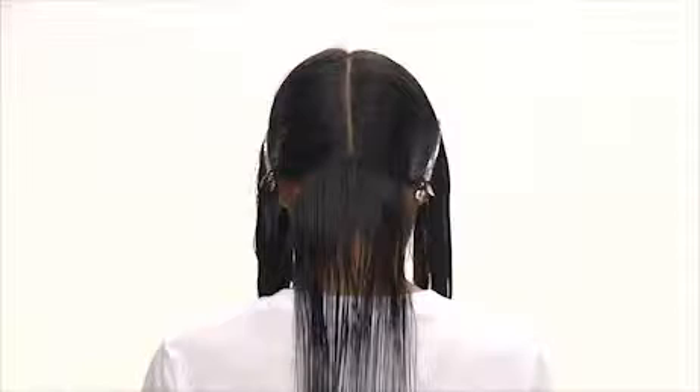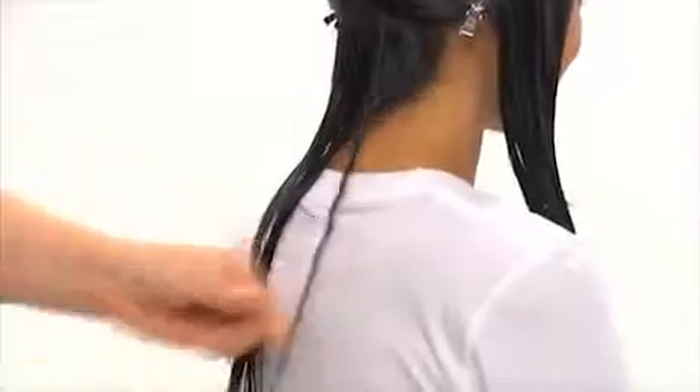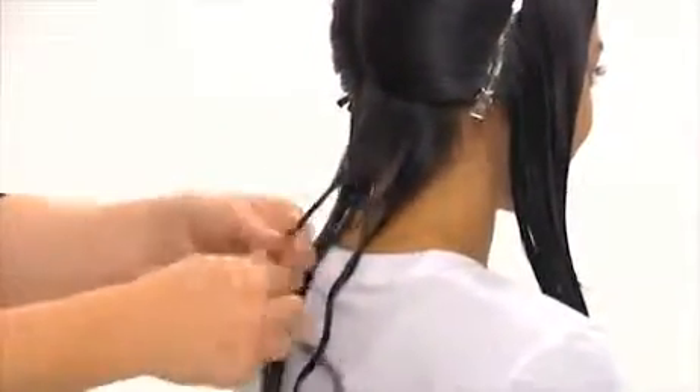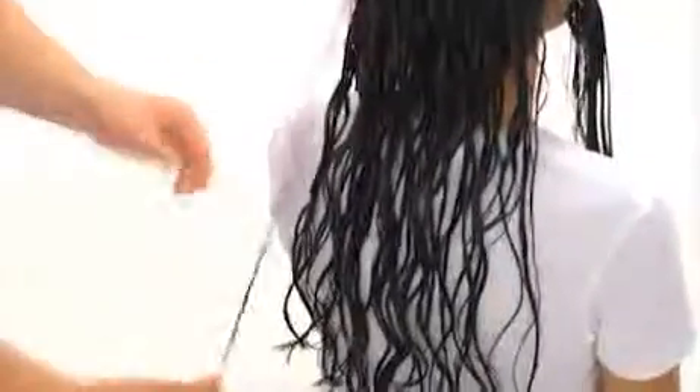Now we'll section Tiara's hair again. For best results, starting at the nape of the neck and sectioning our way up towards the crown, we twist small sections of hair into little corkscrews. We continue twisting small sections until all of Tiara's hair has been curled.